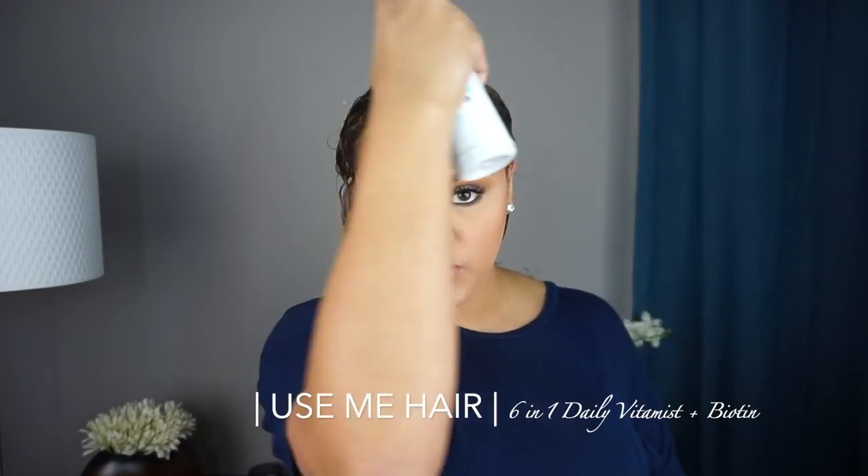The detangling is done. The first thing I'm going in with — and this hasn't changed — is my Use Me vitamin spray. I spray this evenly throughout my whole hair. I was actually going to film this video last week, but I ran out of all my products. Yesterday I got everything — my creams and gels came in — so I was finally able to do it.